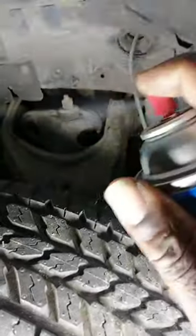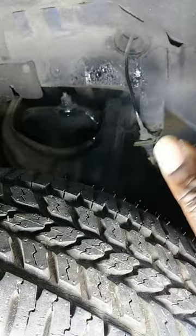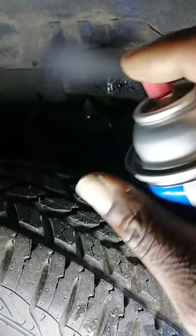Alright y'all, I'm going to do a little undercarriage paint here on my Dodge Ram pickup truck. As y'all can see, it needs a little paint. That's a little cheap can of paint from Walmart. It can really make your whole entire truck look better and also save your body.